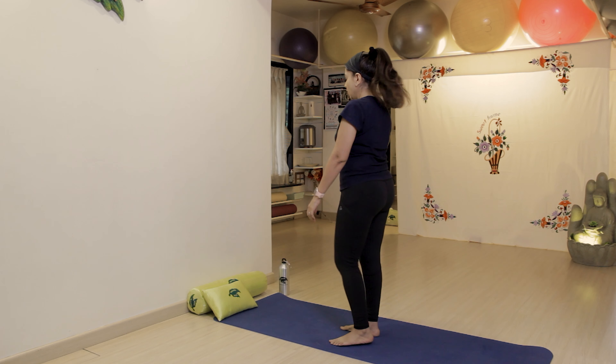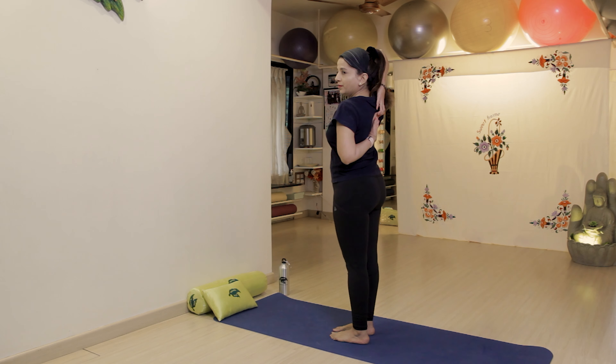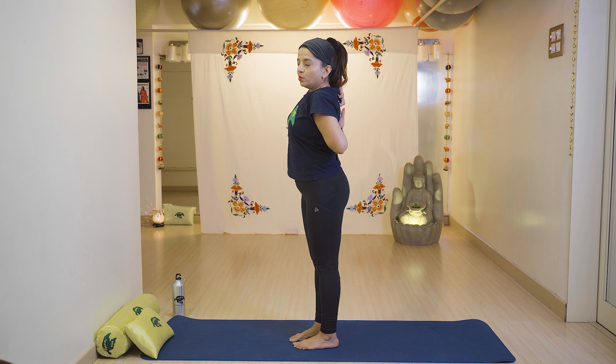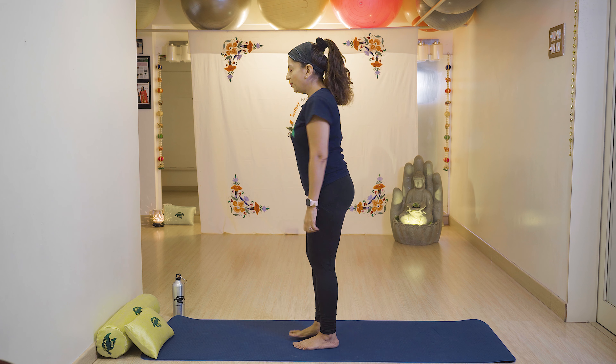Next is Standing Gomukhasana. Fold your left hand and stretch it with the help of the right hand. Tilt your neck to the left side with breathe in, keeping your back straight. Stay there, then slowly bring neck back to center and relax your right and left hands.